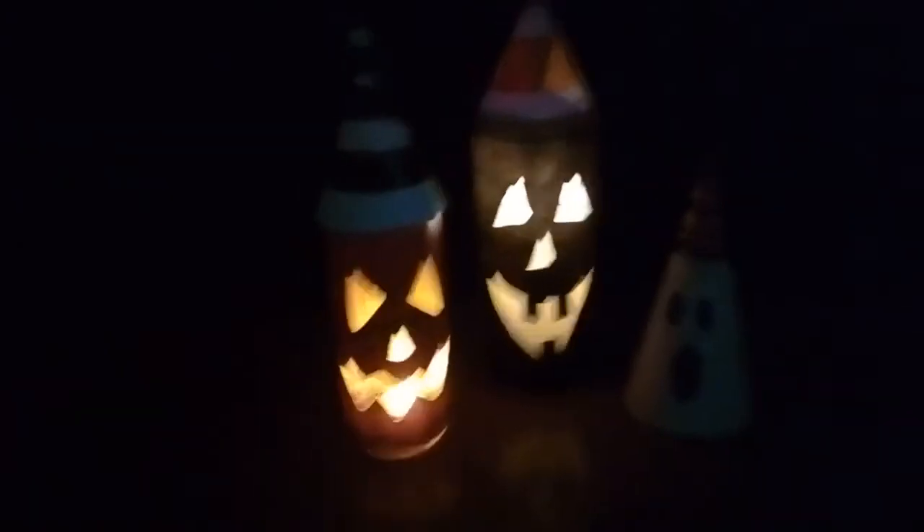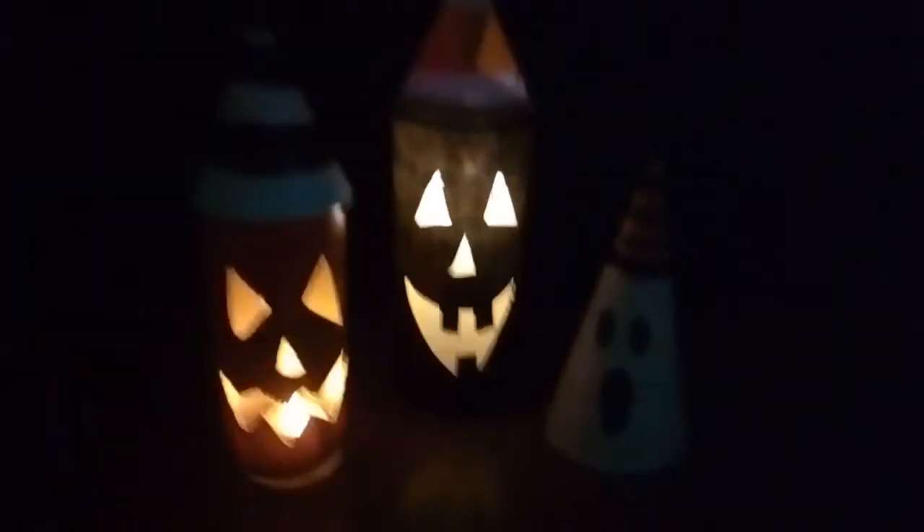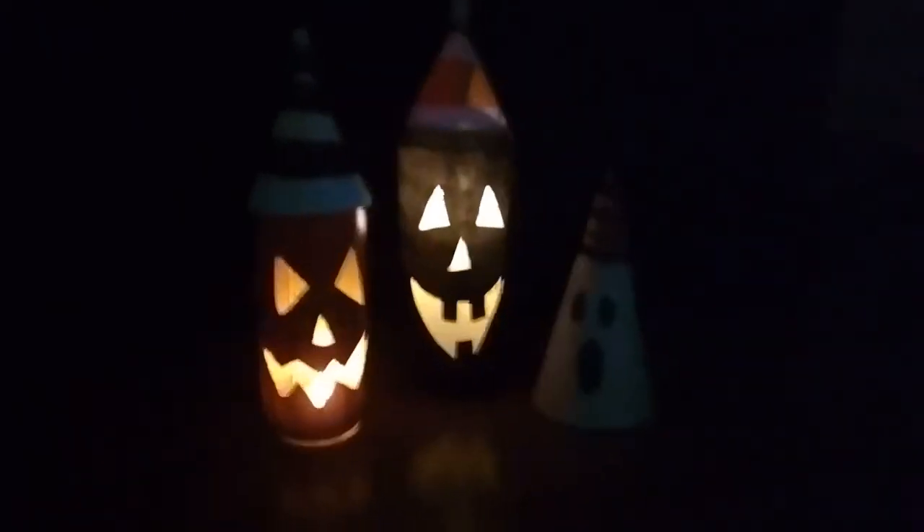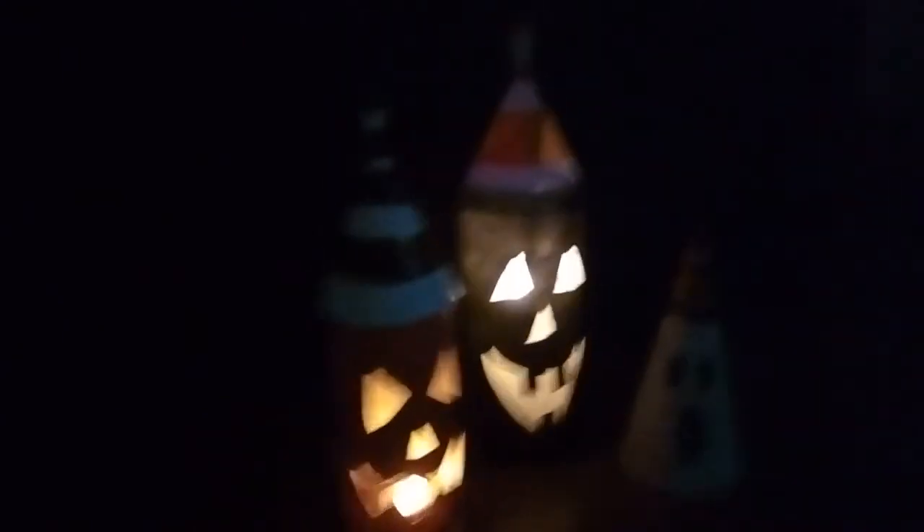Here is how they look at night with the candles inside — I've put battery-operated candles here. The ghost is cute. I love these jack-o'-lanterns. This one is fiery because you can see the flame inside, and that one has flame in the eyes. I think this is cute — this is beautiful, I love this. This will look great outside on the steps of the veranda or the porch.